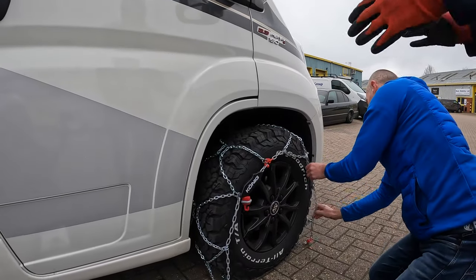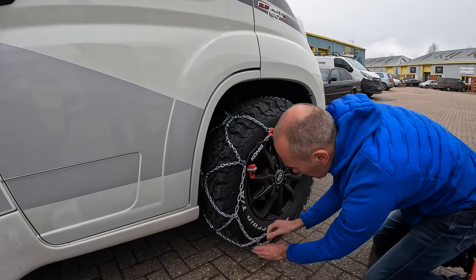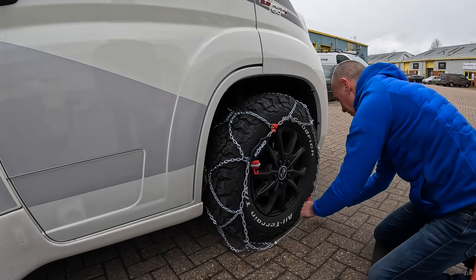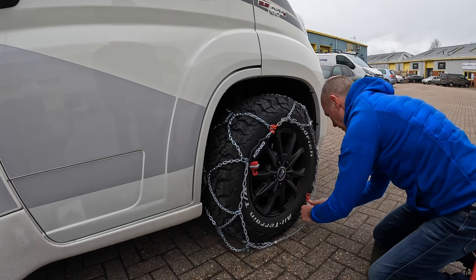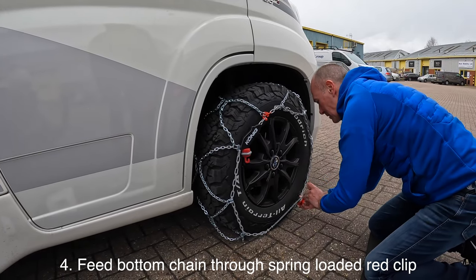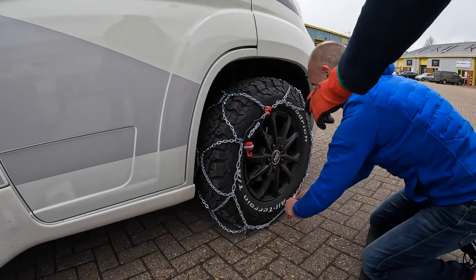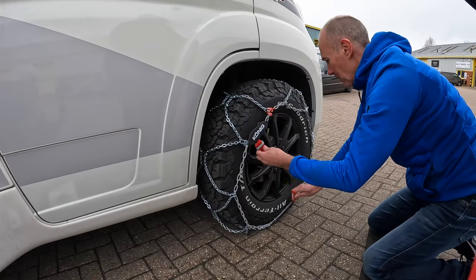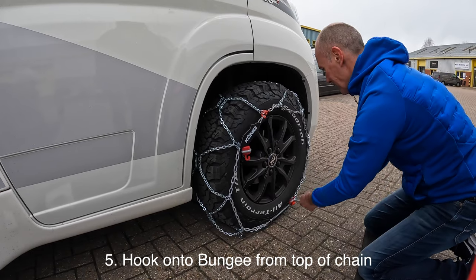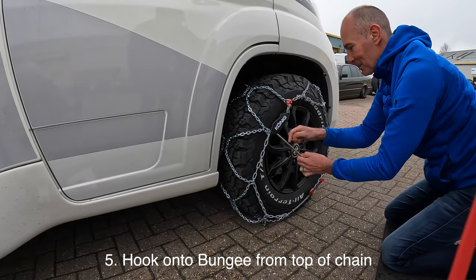As you do that, you're also linking the chains at the bottom, ready for the next bit. It looks like it's in the centre of the tyre. Pull that clip back - remember it's spring loaded - it just clips inside. Pull that tight, then pull your bungee cord to it. When you drive forward it will size down - there's not as much slack once it's on.